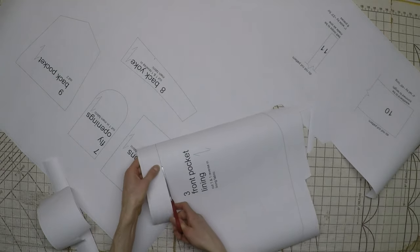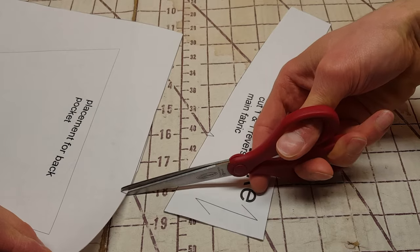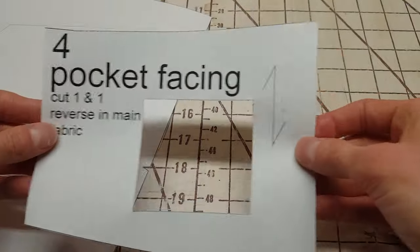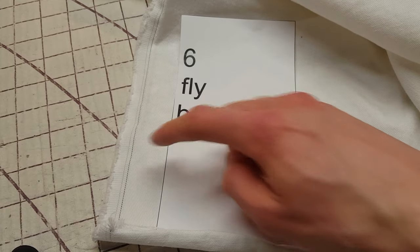The first thing to do is to cut all of the pattern pieces. If you need to flatten any of your pieces, you can iron them with no steam. The notches for the back yoke should be cut from the pattern — this will help with alignment later. For the placement of the coin pocket and back pocket, you can cut the shape out of the pattern piece. Every piece has a grain line that shows what direction it should be cut in.